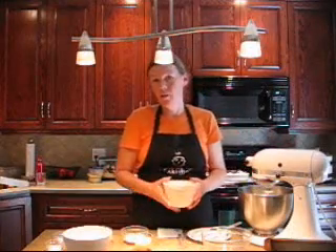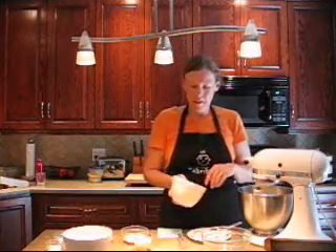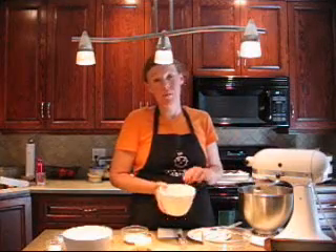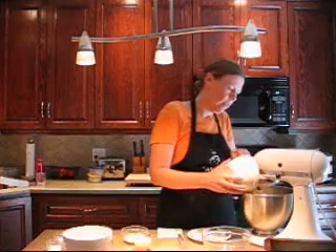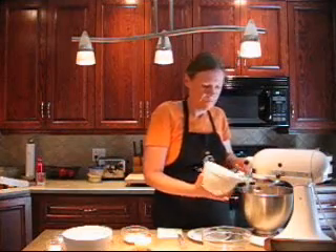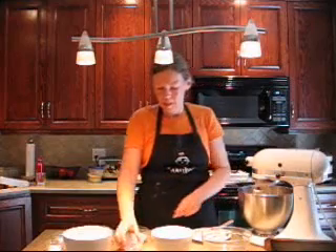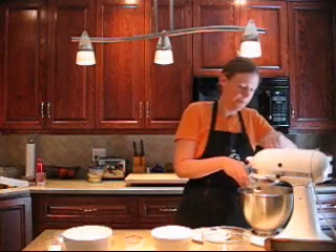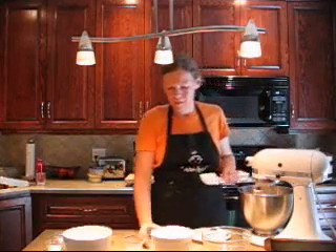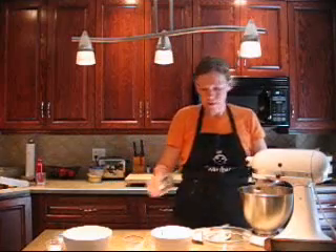Then we're going to add one and two thirds cup mashed bananas — that's about three large or four medium bananas. An easy way to mash them is with a potato masher or a fork if you don't have a food processor. We're also going to add a quarter cup of skim milk and a quarter cup of low fat sour cream or yogurt — they're interchangeable. And one egg. Mix those until they're combined.